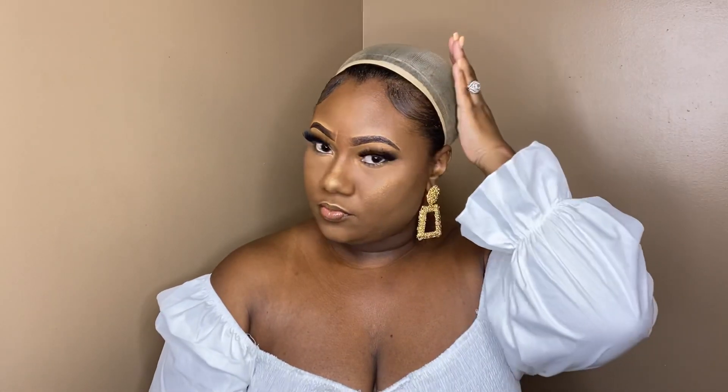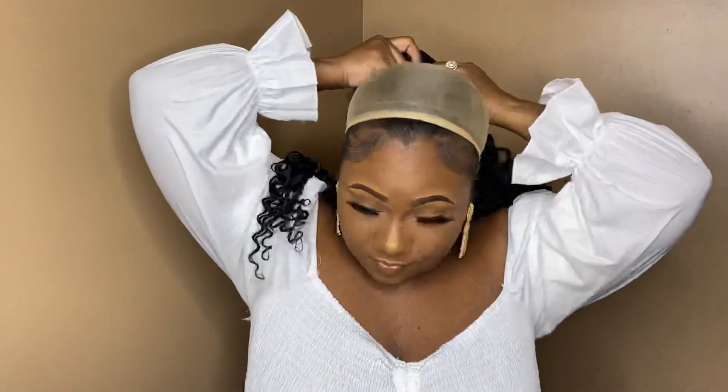Really quickly, I just wanted to show you all how I laid my hair down and how we be laying up under the wig — just a wig cap with my hair pulled back in a ponytail.